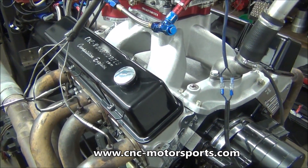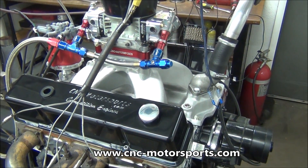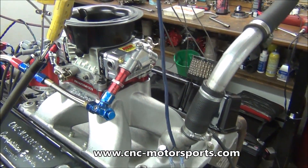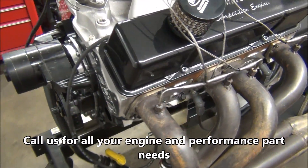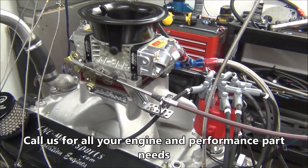Geistal shaft rockers for the Airflow Research cylinder heads, a Weiand intake manifold port-matched to the cylinder heads, custom AED carburetor designed for this engine package, a Fluidampr harmonic balancer, dual timing chain — a really nice piece. We've sold quite a few of these and they make really good power.